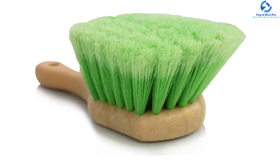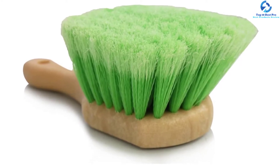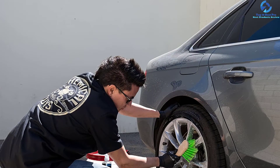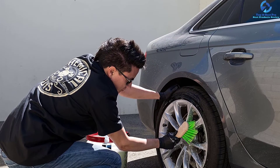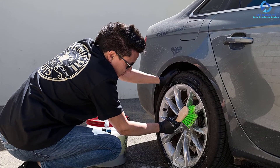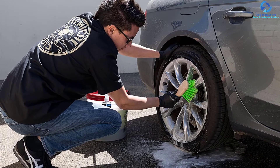Moreover, this wheel brush features a heavy-duty design that leaves no dead ends, accessing those hard-to-reach areas and leaving your wheels thoroughly clean. It effortlessly gets rid of grease and grime, and the bristles feature feathered ends to give you gentle and safe cleaning.